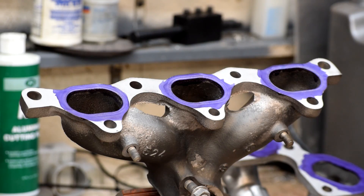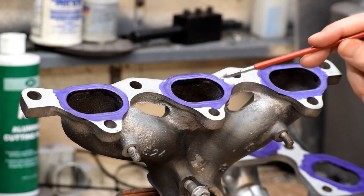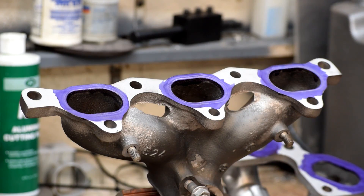Hey there YouTube, Far North Racing here. What we're going to be talking about today is efficiency, specifically in the way we're going to handle the preparation of these exhaust manifolds.